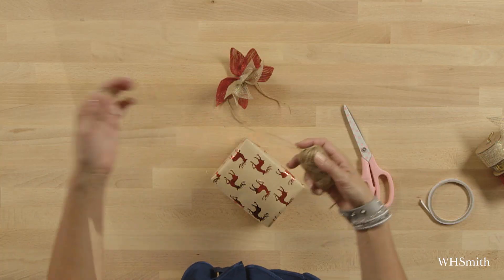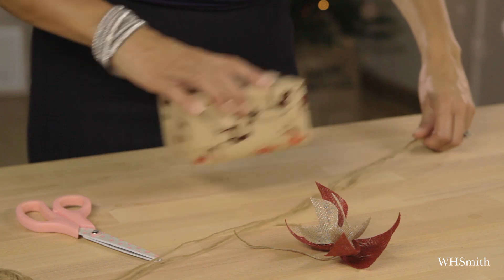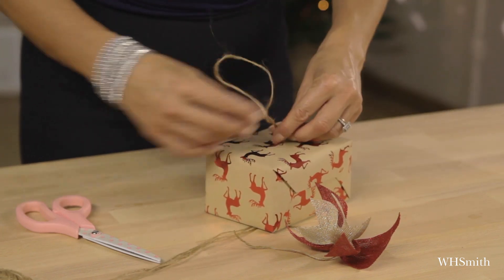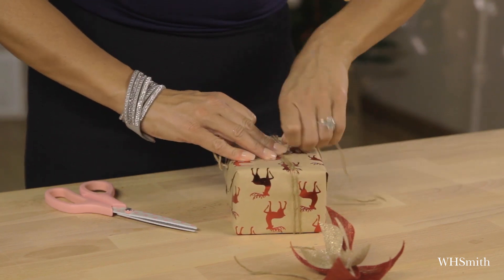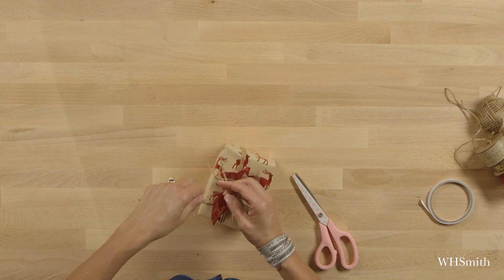With the string, I now need to add this onto the present. The best way to do that is to get your string, double it up, go around the box, and just tie a knot in the center. What I'm going to do is actually tie my spike decoration in with my string.